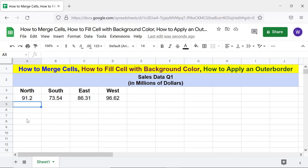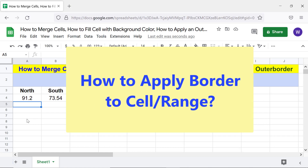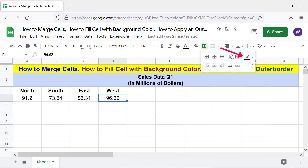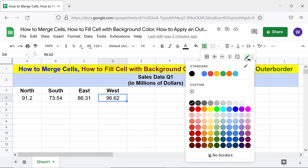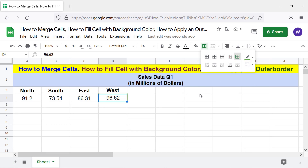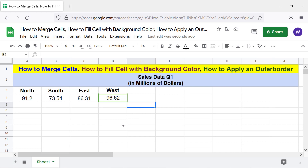Let me fill this cell with the background color again by clicking the undo icon. Now, for the third task — apply a border to a cell or range. Assume you want to apply the thickest outer border in green color to this cell. Click the cell, click 'Borders,' click 'Border Color,' select a green color, click 'Border Style,' select the thickest line, then click 'Outer Borders.' There you go — Google Sheets has applied the outer borders.